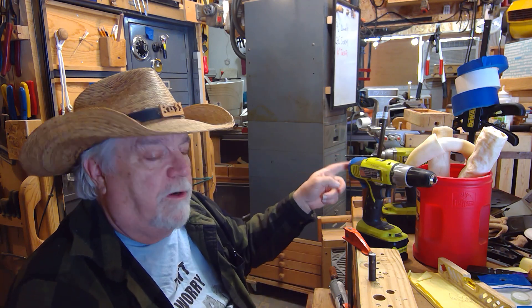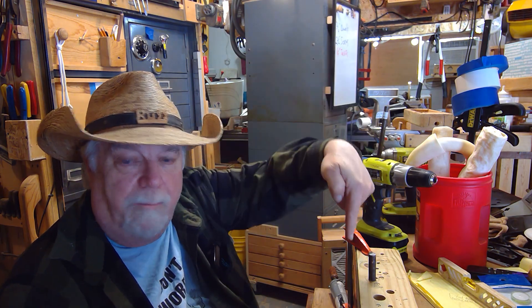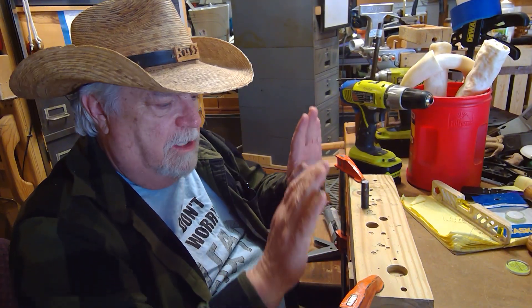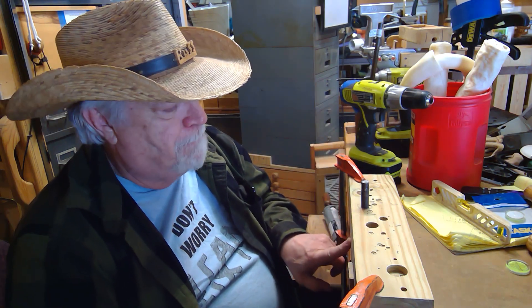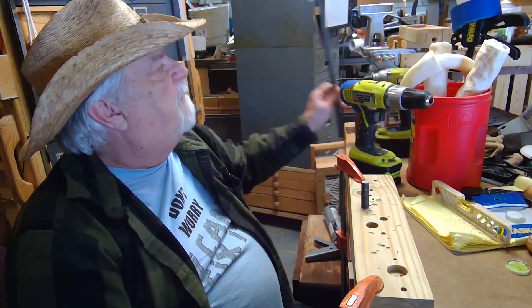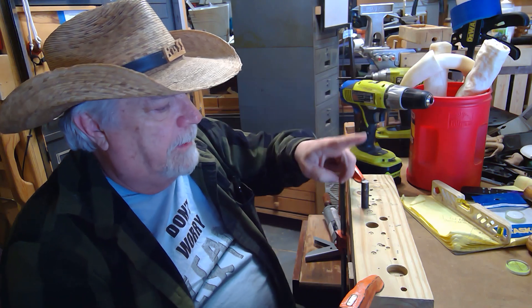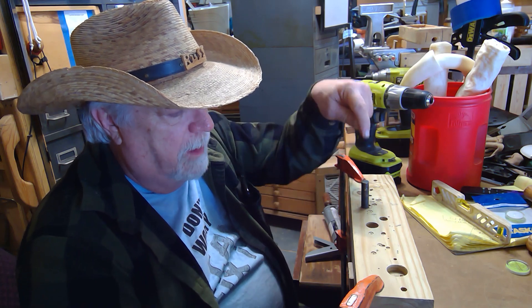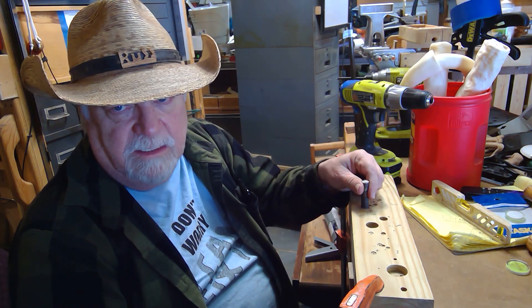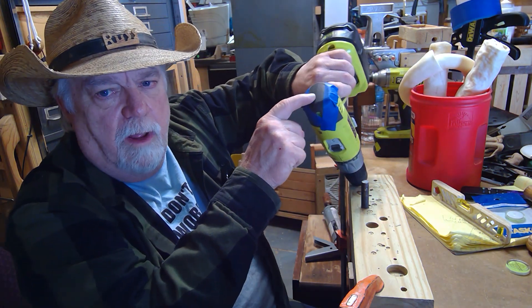The critical part is that you want the bubble to be plumb when the drill is perfectly up and down. To do that, I set up a little arrangement: a piece of four-by-four with a half-inch hole drilled about three inches into it. I cut a piece of half-inch metal rod — matching the chuck size — drilled the hole perfectly plumb, and drove the rod in tight so it won't move.